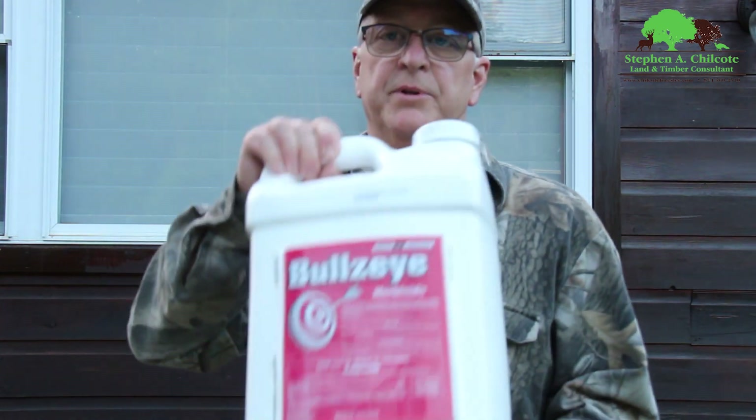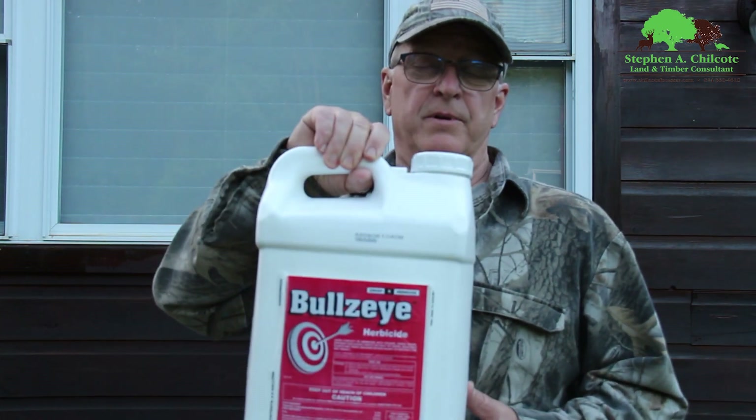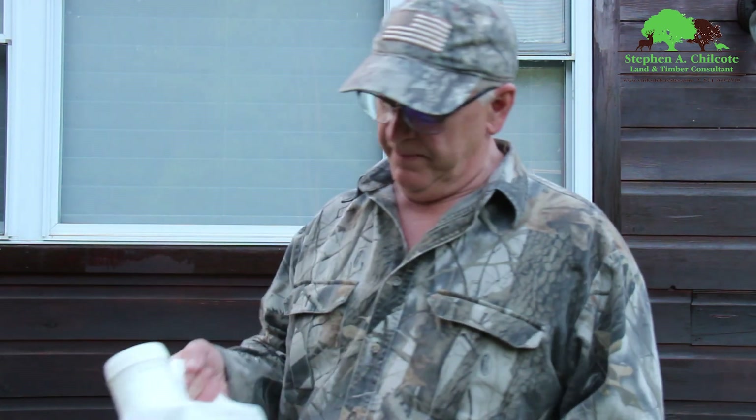This is a jug of Bullseye — this is generic glyphosate. It's twenty dollars cheaper buying it generic. Same as Roundup. I just get that from my co-op.